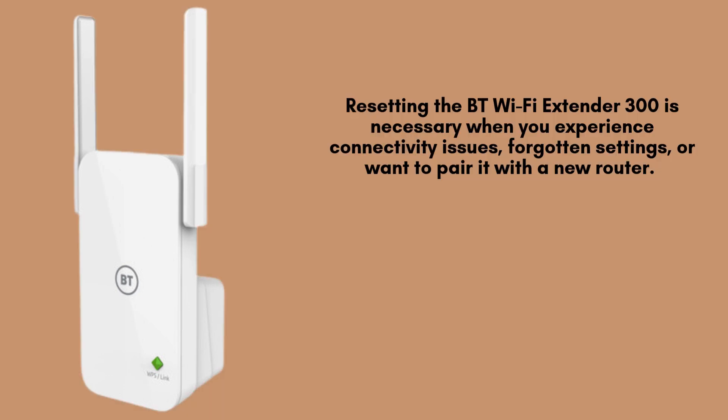Resetting the BT Wi-Fi Extender 300 is necessary when you experience connectivity issues, forgotten settings, or want to pair it with a new router. It restores the extender to factory defaults, allowing you to set it up fresh from scratch.